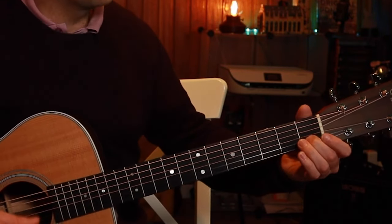And then we're going to climb into a B7. So 1, 2 on the A string, and into a B7 shape. You might notice I'm keeping the high E open and just strumming down like that.